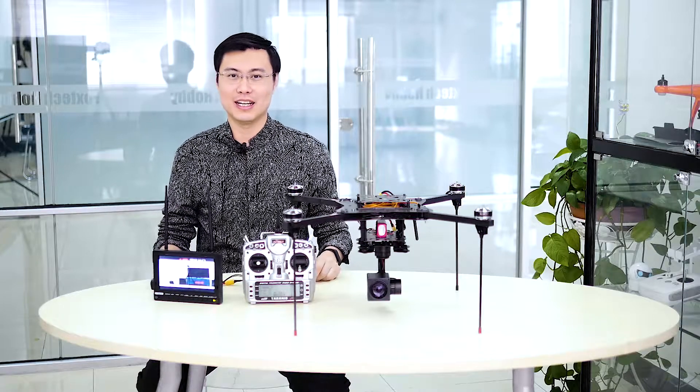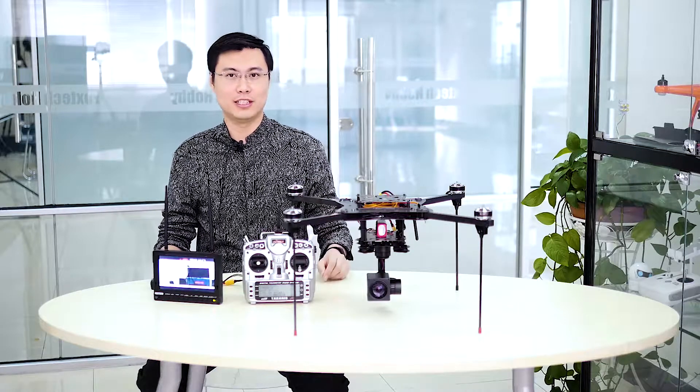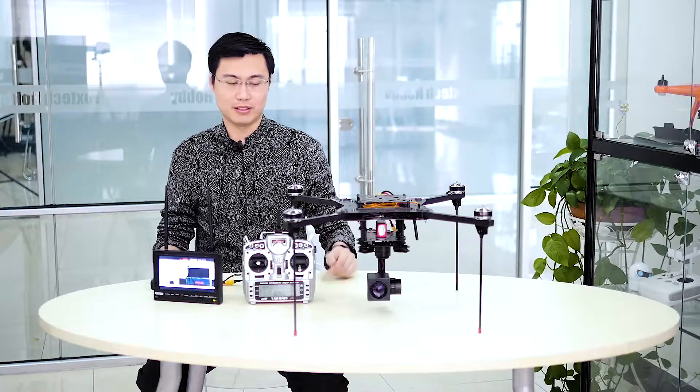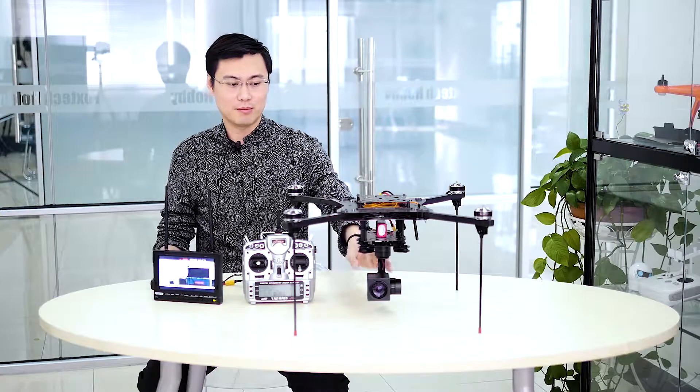Hey guys, Fu from Foxtech, and today I'm going to show you a new zooming camera. This is the Foxtech FH318 zooming camera with 3x dimbal. This zooming camera has 18x optical zooming and also a very precise gimbal.